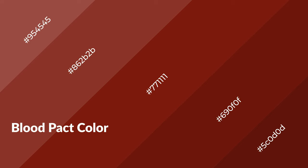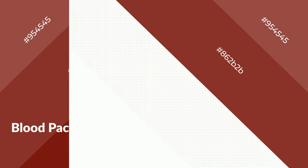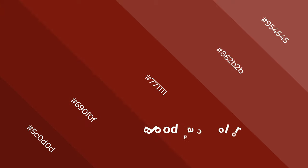Blood packed is a warm color and it emits cozier and active emotions. Warm colors are symbols of warmth, fire, heat, and sunshine. It also evokes joy, passion, love, and even anger. You can see them used in restaurants and gyms.